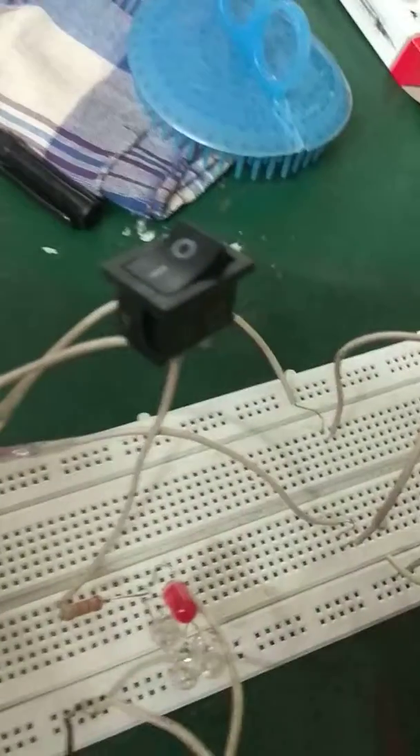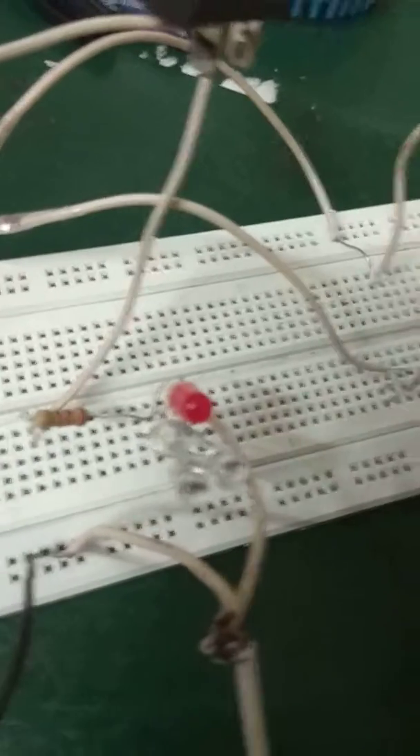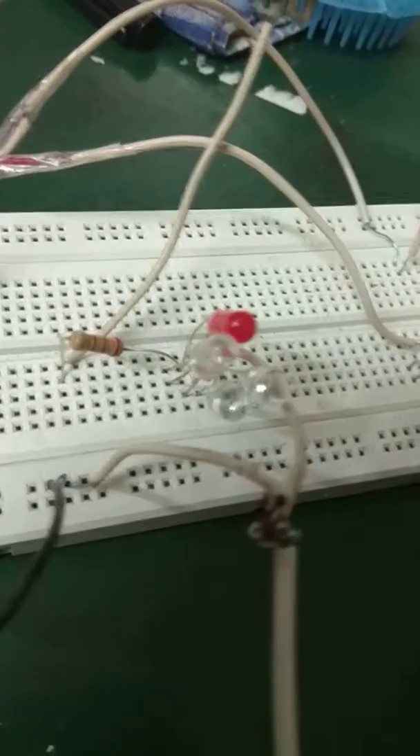This is the 9V battery. It is directly connected: the positive terminal goes to a switch, from the switch to a resistor, and from the resistor through a series of LEDs to increase the intensity of light. From there, we connected the earphone ground — from the LED to the ground of the earphone wire. The earphone jack is held up like this, and we have shorted the right and left speaker wires.